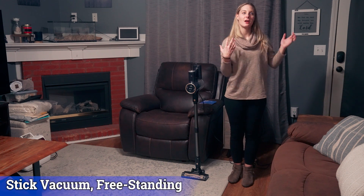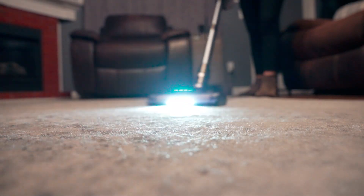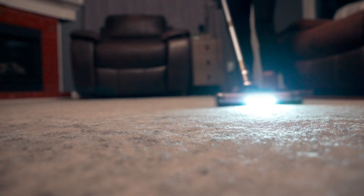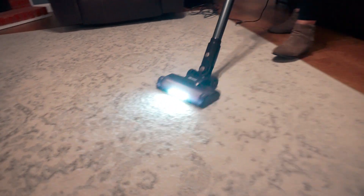We live in this apartment condo sort of thing and I had a lot of specifications on a vacuum cleaner because it's only two bedrooms, we have the upstairs and the downstairs, and I didn't want something big and bulky that would take up a lot of space.